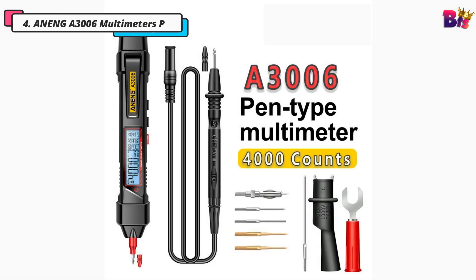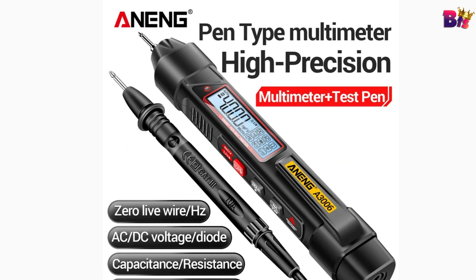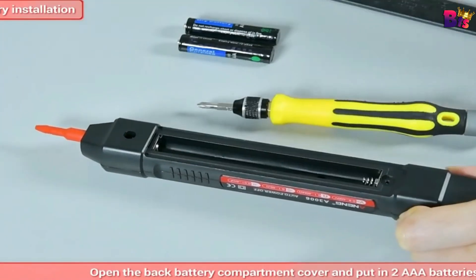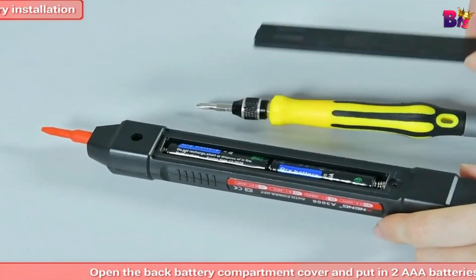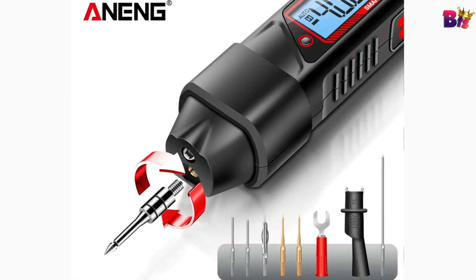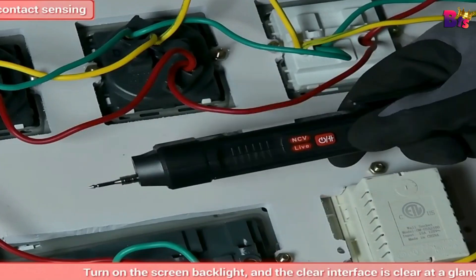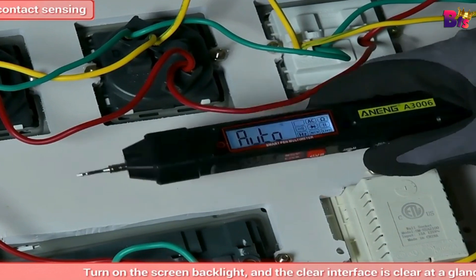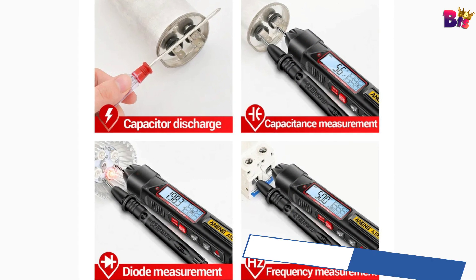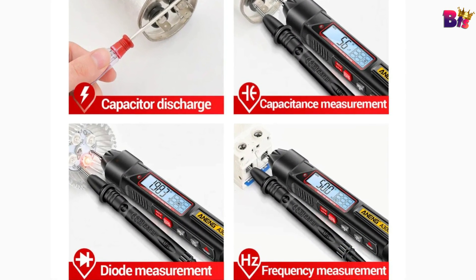Number 4: Aneng A3006 Multimeters Pen. The Aneng A3006 Multimeter Pen comes with a user manual, test leads, and the multimeter pen itself. It's compact, lightweight, and designed to fit comfortably in your hand, making it perfect for on-the-go testing. It measures AC and DC voltage, resistance, continuity, and even diode tests.